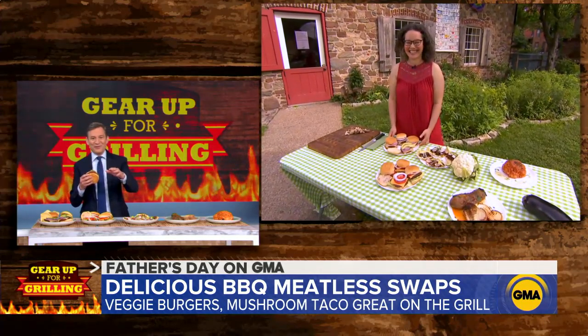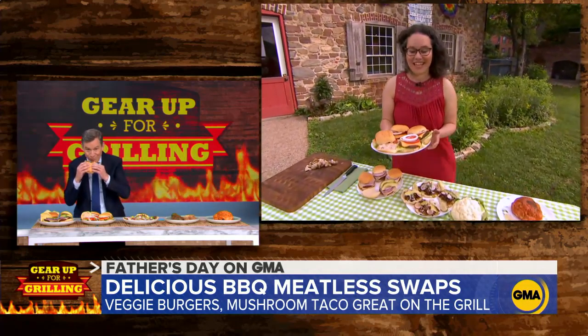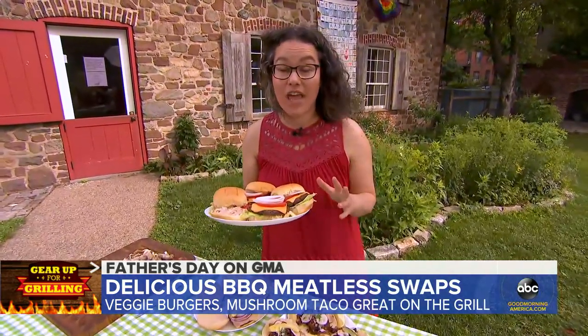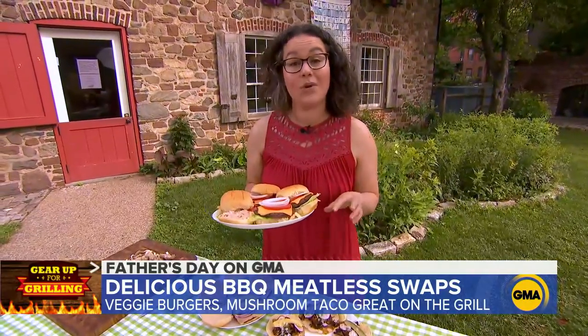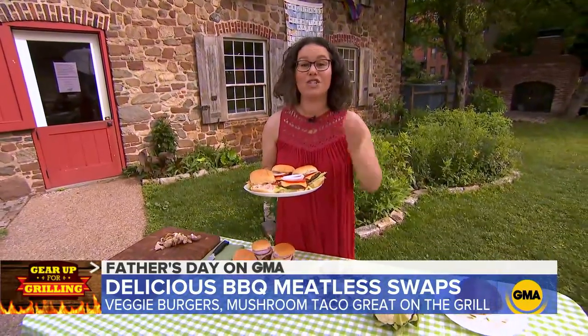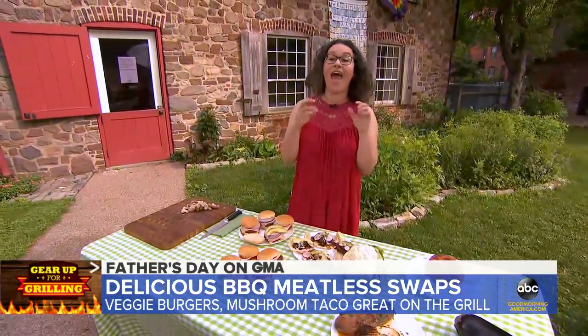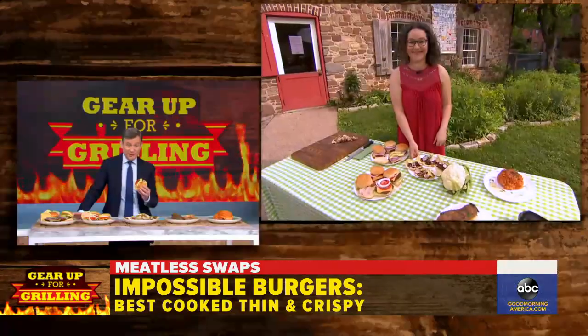Meatless meat burgers are all the rage — what can you tell us about them? These are plant-based burgers that are designed to mimic beef and they're really rich and really savory, a little gamey. We did a blind taste test and our top pick was the Impossible Burger. When you're cooking these, you really want to think crisp — make a smash burger instead of a thick pub style burger. The more sear the better.